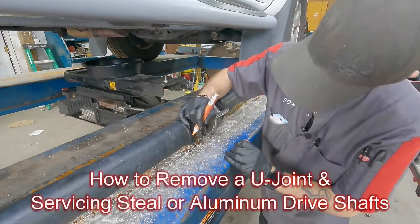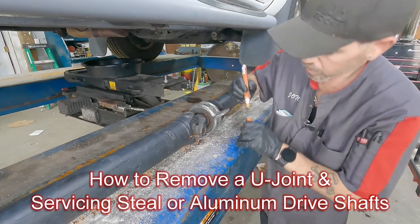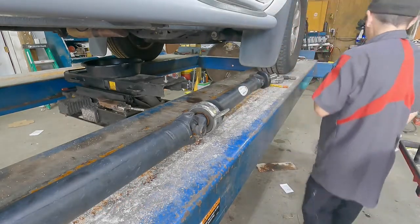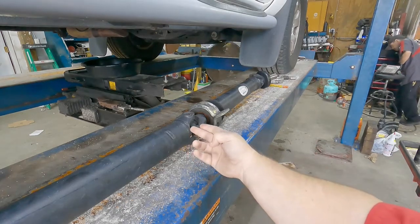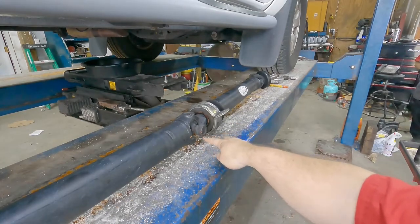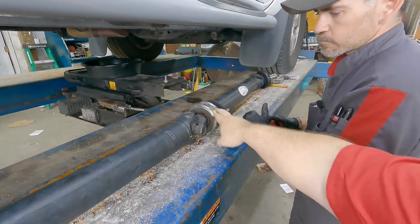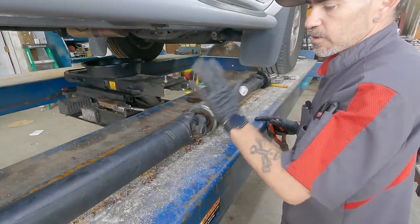Next we're going to remove the secondary or rear drive shaft. John is marking it so he knows how it lines up, because these things are balanced. If you put this yoke on the other side, you're going to throw off the balance — this is a balanced assembly. So you definitely want to make sure it's marked before going through this process, since the goal is to separate it so we can pull it from the old bearing.